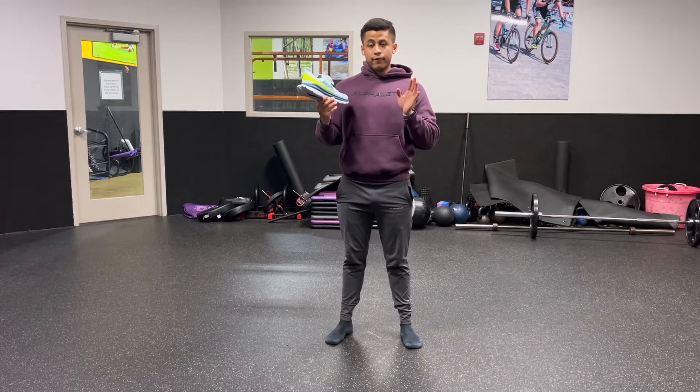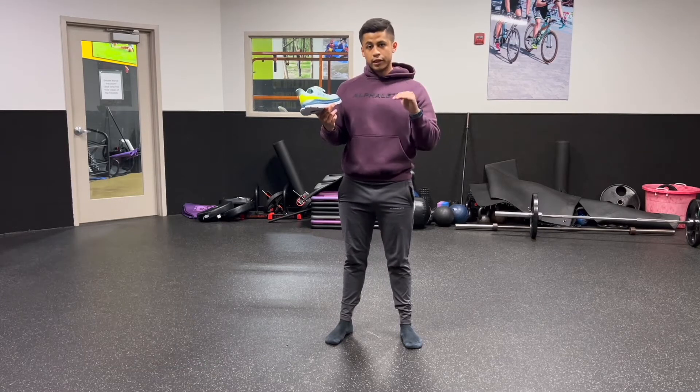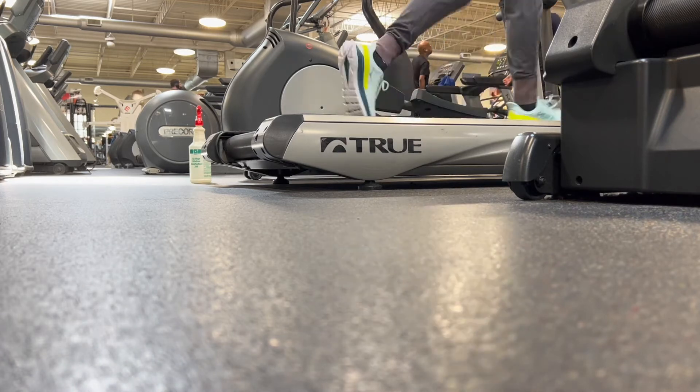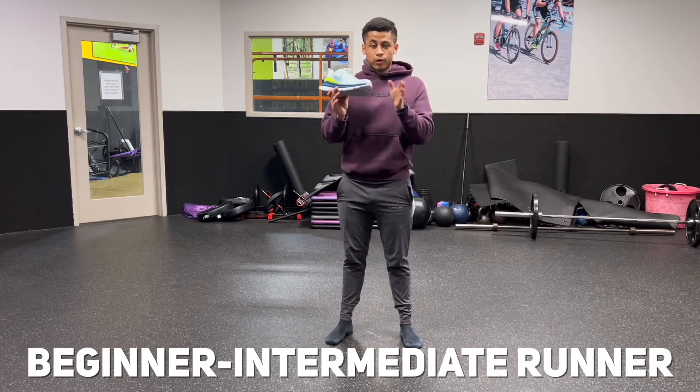Right off the bat after my first run, which was a little bit less than 30 minutes — around 25 minutes, slowly doing intervals up and down — I would consider myself not necessarily a beginner runner, but not an intermediate runner either. Somewhere in the middle between beginner and intermediate.